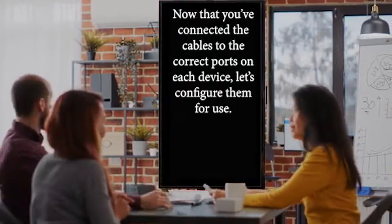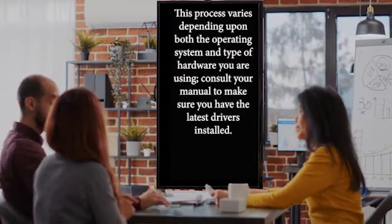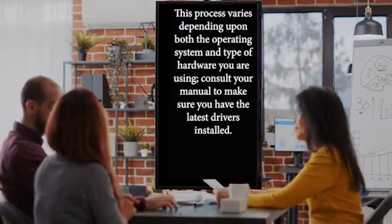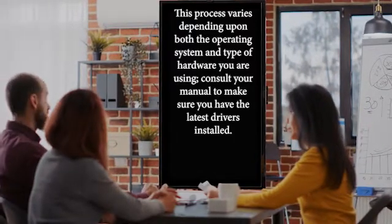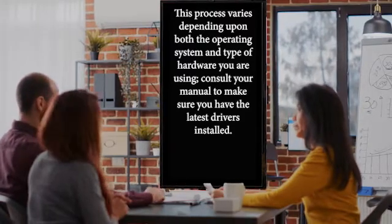Now that you've connected the cables to the correct ports on each device, let's configure them for use. This process varies depending upon both the operating system and type of hardware you are using. Consult your manual to make sure you have the latest drivers installed.